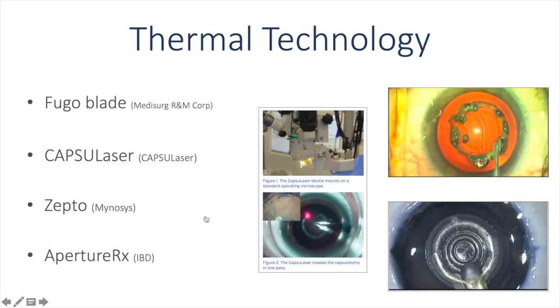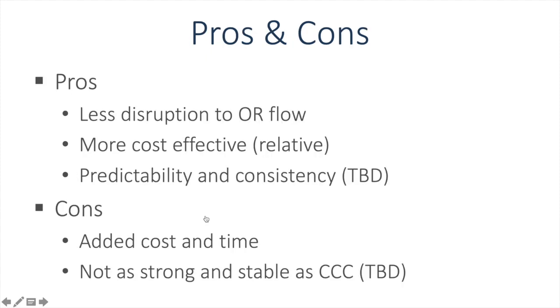There have been several thermal technologies introduced to the market. I have performed capsulorexis with both the Fugoblade and Zepto and find them both very easy to use with reproducible outcomes. On the pro side, it is less disruptive compared to the femtosecond laser because it can be done in the same operating room. It's more cost effective than the femtosecond laser, but much more expensive than doing it freehand with a cystotome or forceps. The predictability and consistency is yet to be determined. On the con side, there is added cost and time, and there is evidence that the capsulorexis done with thermal devices is not as strong as that done freehand.